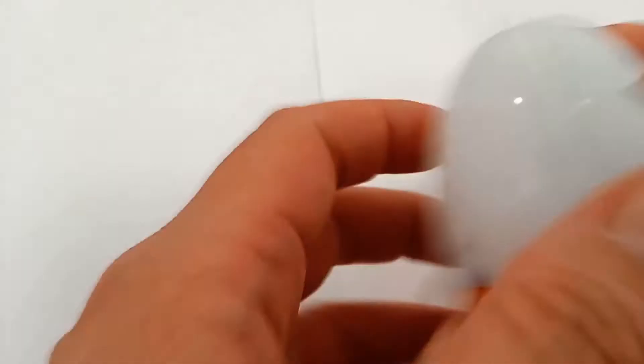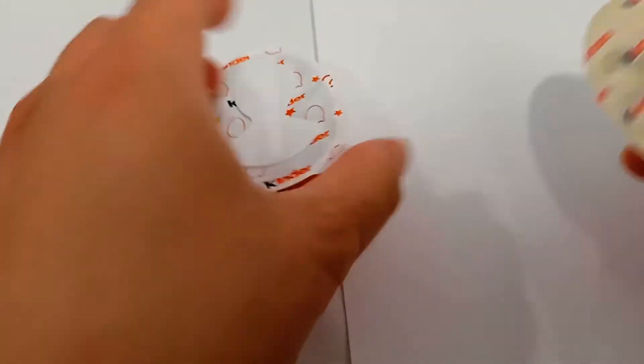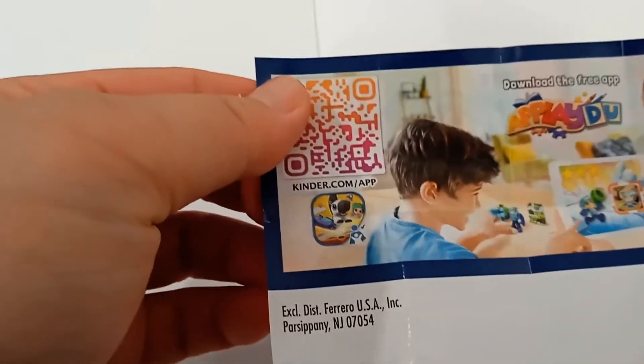Hello! Today let's open this up — the Kinder Joy — and see what we get. I believe this is the toy part. Okay, a little bunch of little parts. Okay, it's a little figurine.